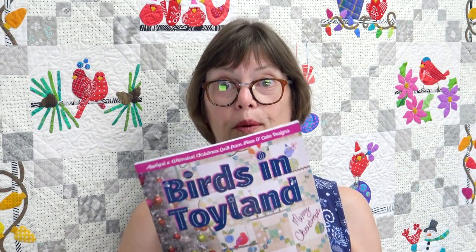Hello everyone. I'm Becky Goldsmith with Piece of Cake and my new book, Birds in Toyland, has just gotten here. You'll notice when you get it, it says 'with Linda Jenkins' because Linda Jenkins is my retired partner in Piece of Cake and the Birds in Toyland were her idea. Shout out to Linda, and now let me quick move the camera so I can show you what's inside the book.